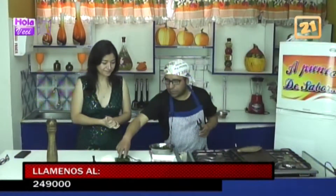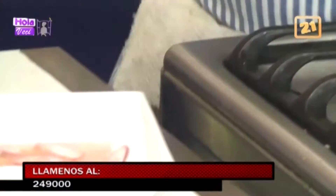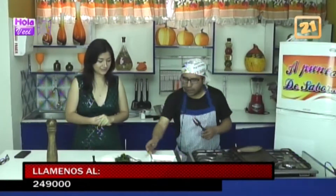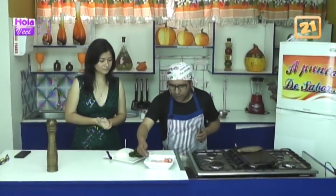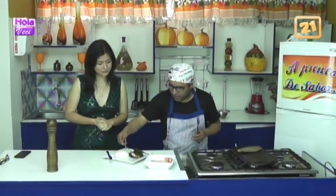Miren, puse mi espinaca. Apagué la cocina, dejo que repose también, que se quede la carne ahí. Sube un poquito pero ya apagada, para que no se me siga cocinando, porque quiero que tenga ese término de sangrecita al medio.